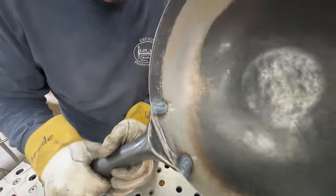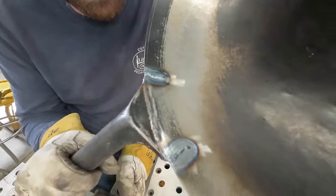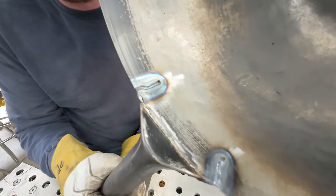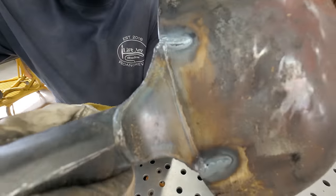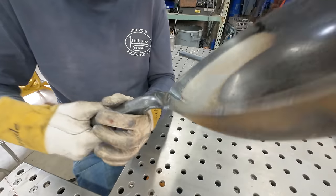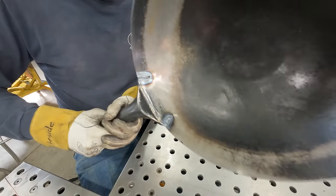All right, good thing I have two to do because I wasn't recording on that one. But I got the front welded up and then ran a bead on the back side. Ought to be nice and strong now.